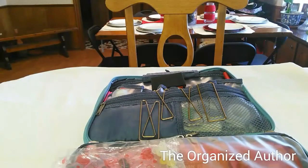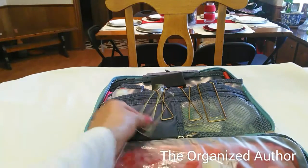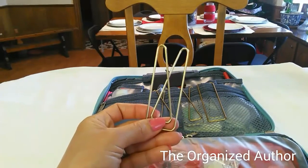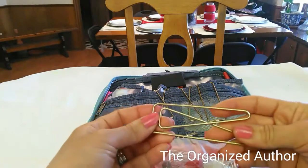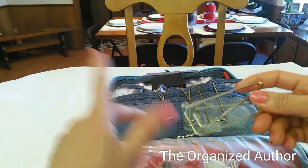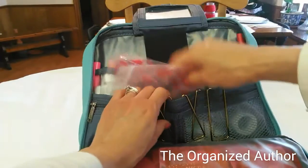Okay, so now this is what I was going to show you. These came four in a pack for $2.99 at Target, and I love them — these beautiful metal gold paperclips. I just think they're gorgeous, so I got those just kind of hanging over the side here.